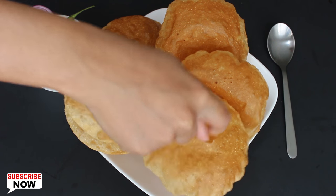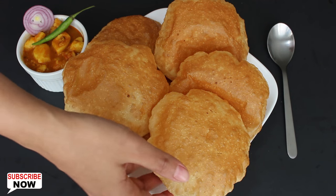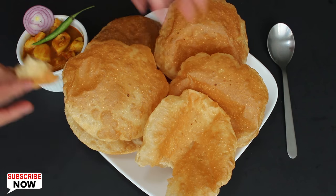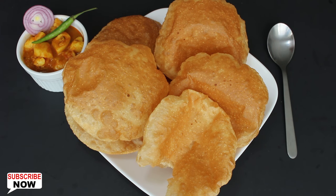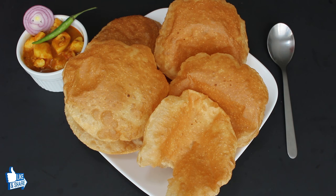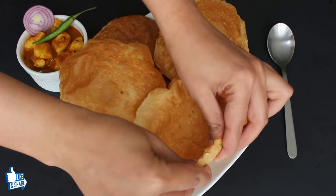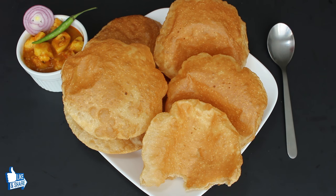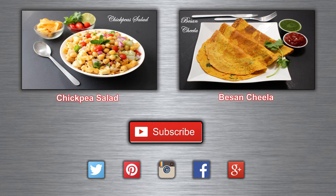Puris have come out really well and fluffy. So let's take a bite. They taste really amazing and usually go well with aloo ki sabji, Punjabi chole or aloo gobi sabji. So try this easy puri recipe and serve them for breakfast, lunch or dinner. Keep watching Neha's Cookhouse. Have a healthy eating.